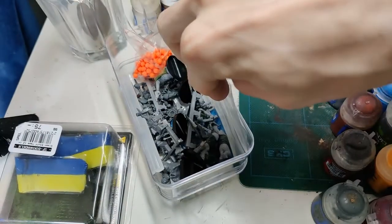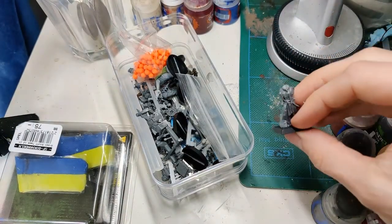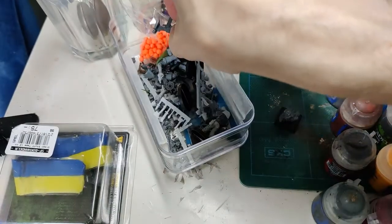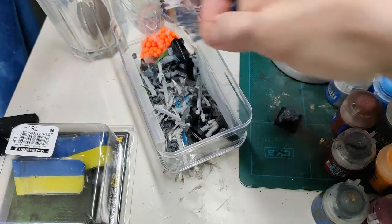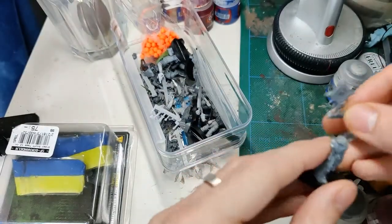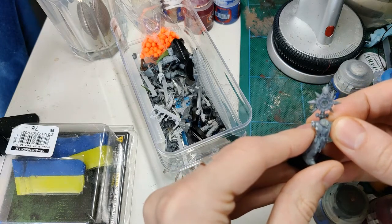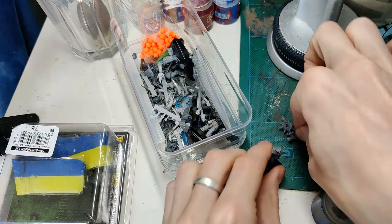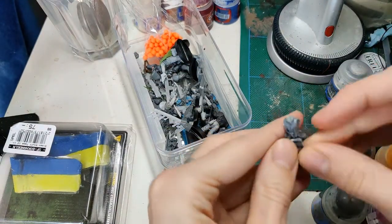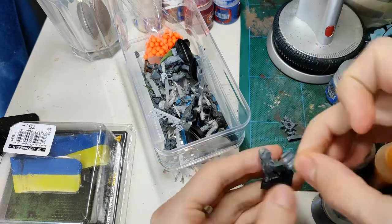I eventually settled on the flagellant body because it's a good base for a mini like this. I looked for a bit more, found a chaos symbol I liked that I thought I'd put on his back, and then I started looking for arms and weapons. At this point in the project, having used up a lot of my stuff already, I'll be short on bits to be honest, especially arms. Arms holding weapons are a big bottleneck, but I have a few.